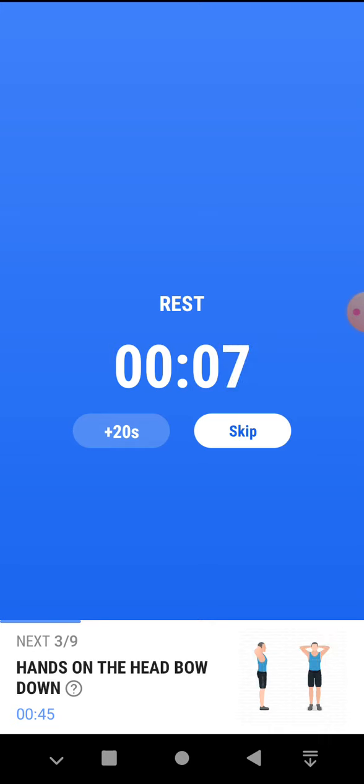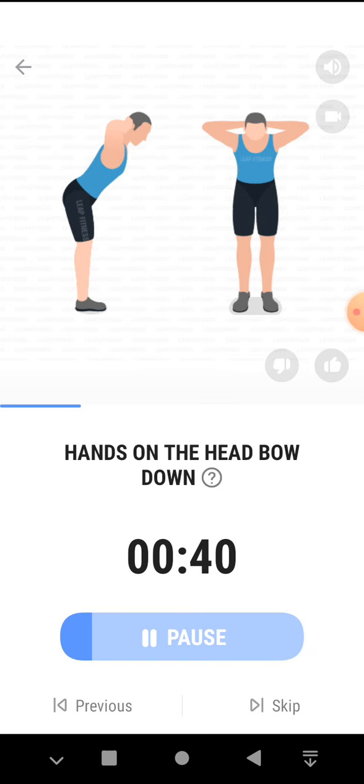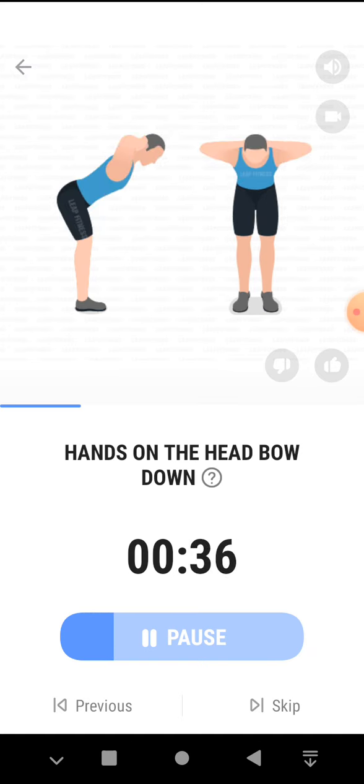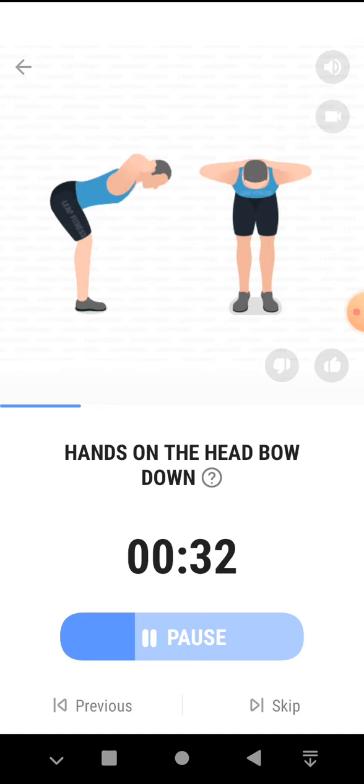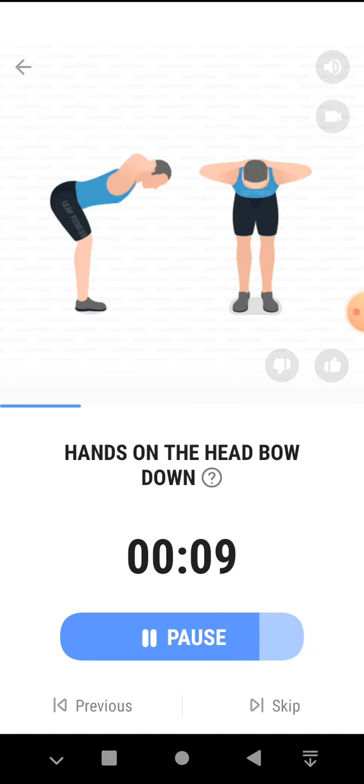The next 45 seconds, hands on the head, bow down. 3, 2, 1, start. 45 seconds, hands on the head, bow down. Keep your back straight. Half the time. 3, 2, 1, take a rest.